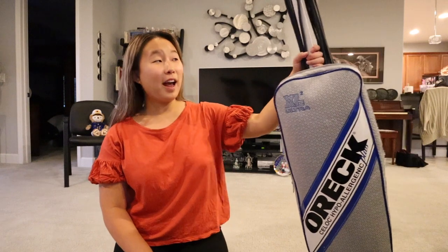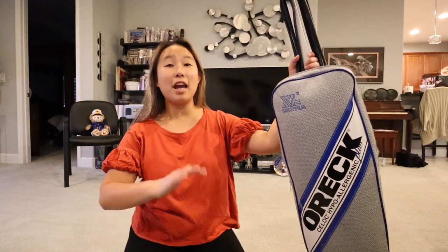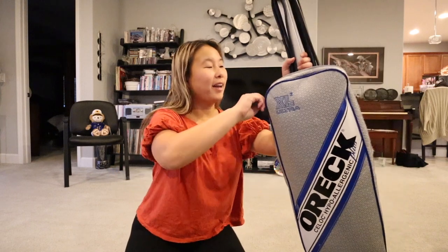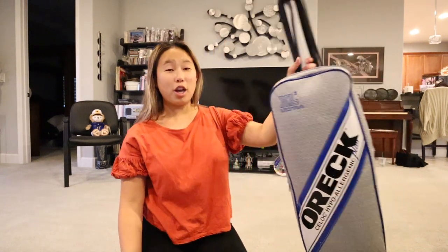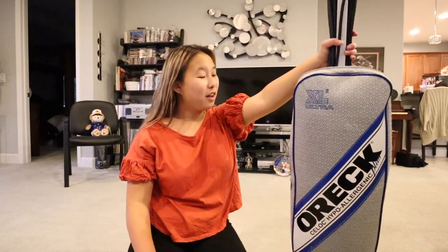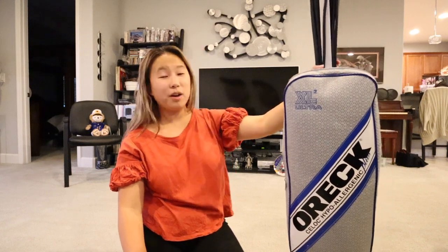I changed shirts because I was getting hot vacuuming in that big fluffy sweater. Our old vacuum — we've had it since around 2005. It's the eight-pound Oreck; the TV commercials got us because it's so light and has changeable bags. But it's been smelling like something burning and Sherry thinks it's the belt. So we haven't vacuumed in a while, which is embarrassing — that's why I finally got a new one, and I'm really impressed with it.